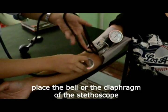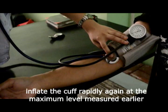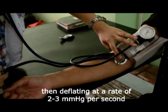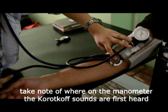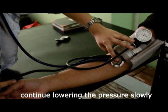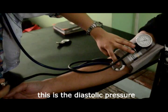Place the bell or the diaphragm of the stethoscope lightly on the brachial artery and avoid pressing on the artery too much. Inflate the cuff rapidly again at the maximum level measured earlier using the radial pulse, and then deflate at a rate of 2–3 mm mercury per second. Take note of where on the manometer the Korotkoff sounds are first heard — this is the systolic pressure. Continue lowering the pressure slowly until the sounds become muffled and disappear — this is the diastolic pressure.